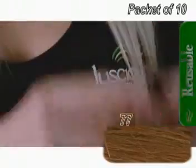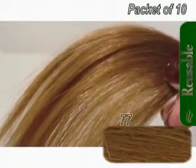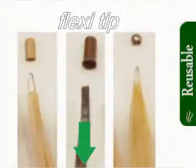You can choose which tip you would like it to come in by choosing from the tip selection below. You can choose from the LOX tip, the Flexi tip, or the Nano tip.